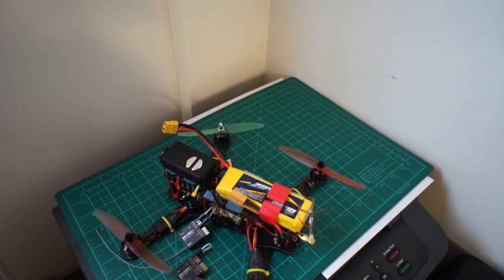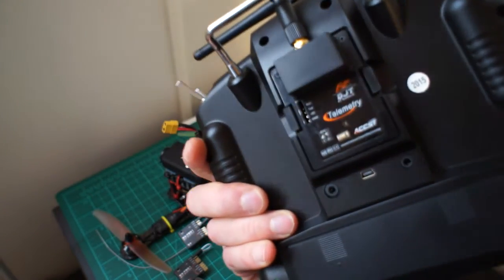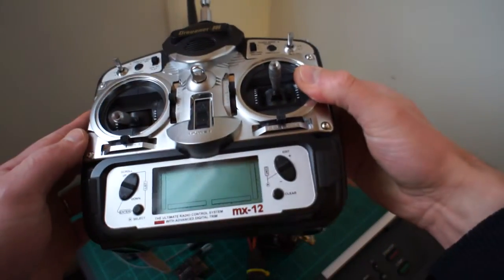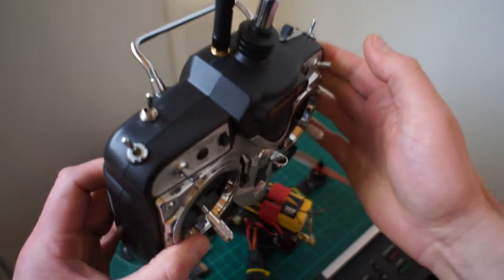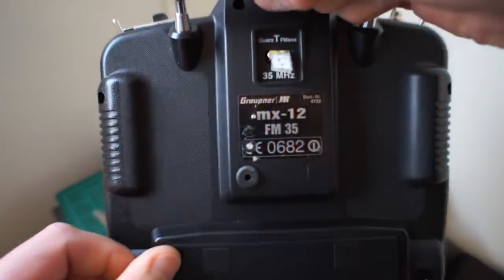I have the Taranis Plus - this is an EU model - and I have the FrSky DJT module. I also have an old Graupner MX-12 and I've installed a DHT module in this, so we have the switch here and the binding button here.